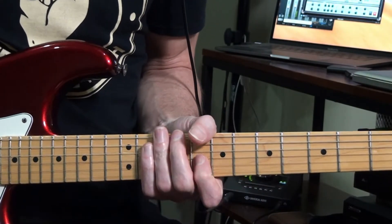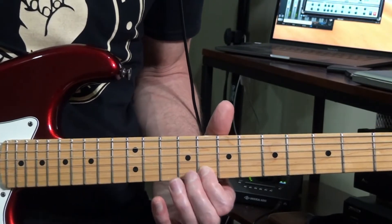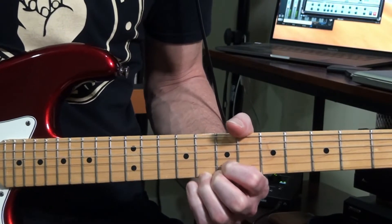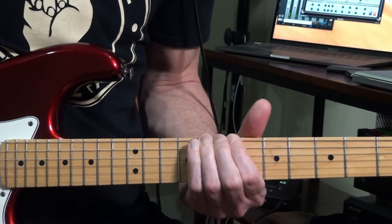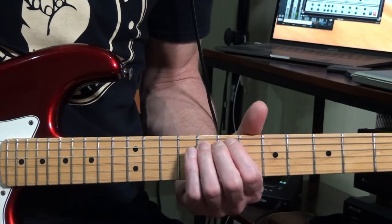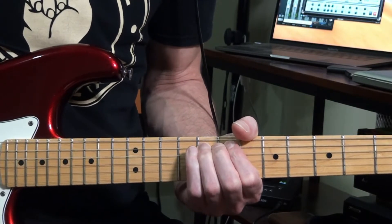The only time that really matters is if you're on your high E string — you have to bend up because if you bend down, you're going to go right off the neck. The same thing with the low E string: you have to bend down because if you bend up, you're going to go right off the neck. But all the in-between strings, it's up or down, as long as you land back on the right note.